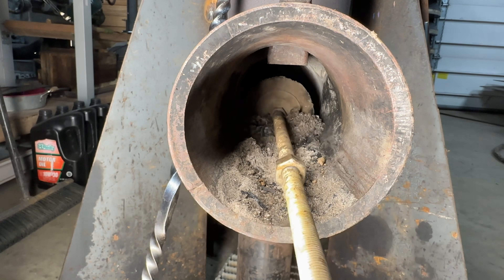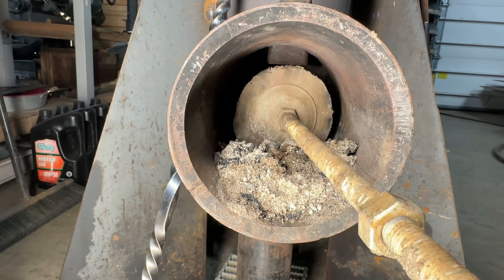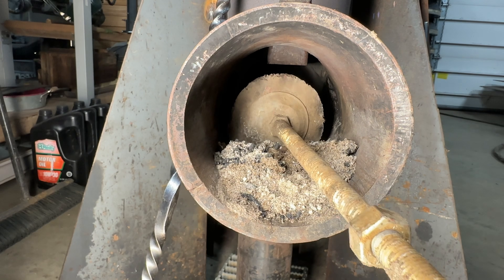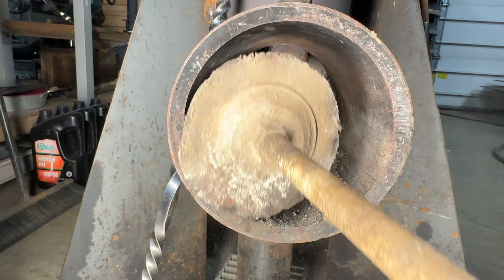I haven't built anything special yet for cleanup. But that amount of ashes right there is, I think, two bags of pellets. They burn down to about 1%, so that's pretty wild.